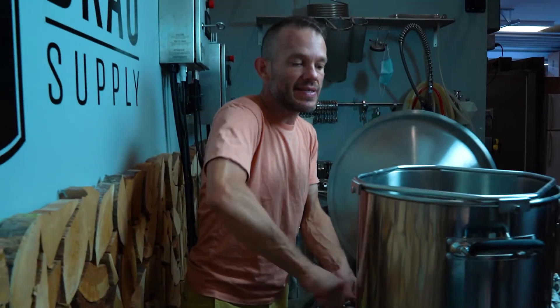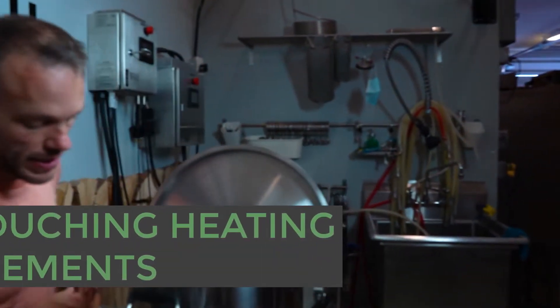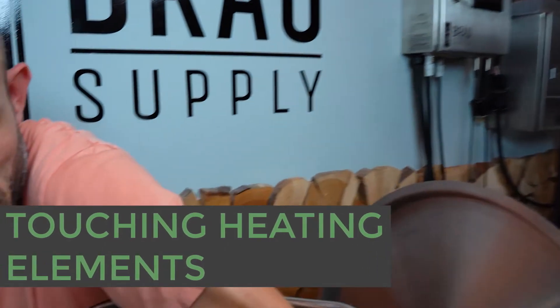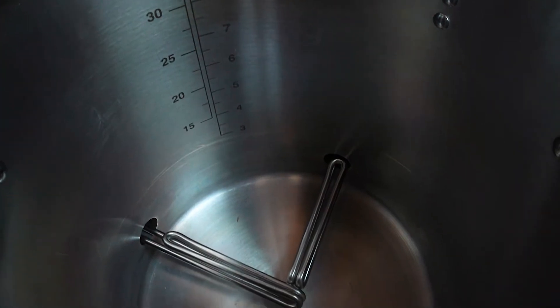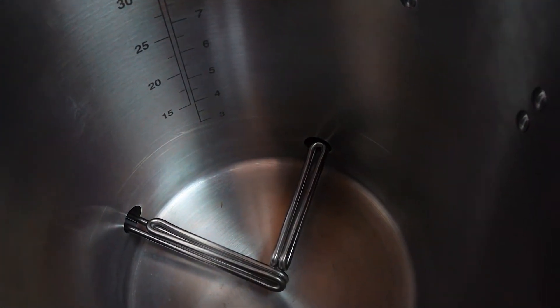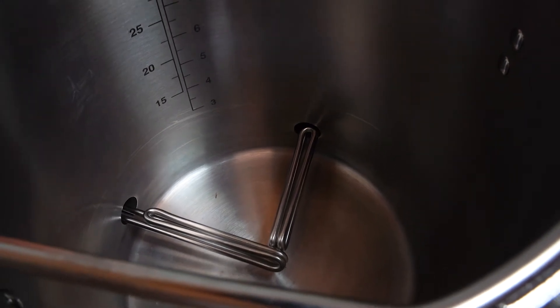You may see inside the kettle the elements touching and that is of no concern. Elements touching really does not matter. We want to give you ultra low watt density elements and absolutely this is fine if they do touch.